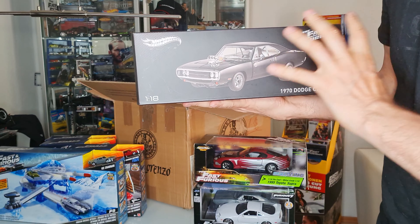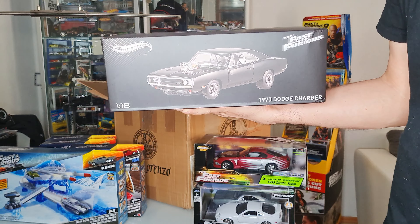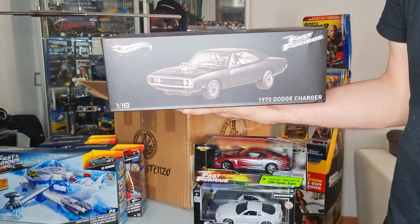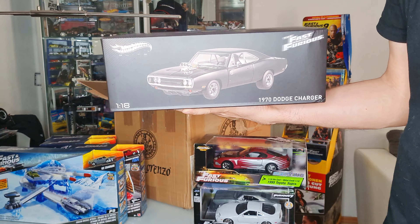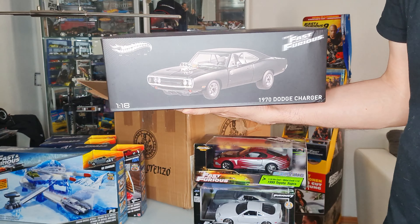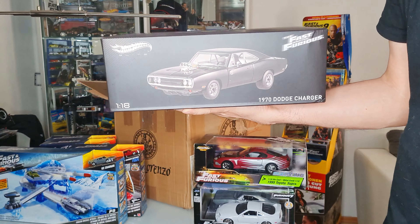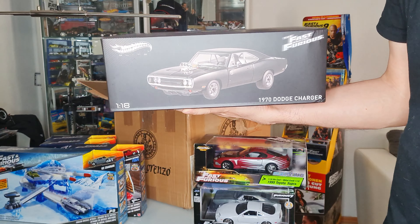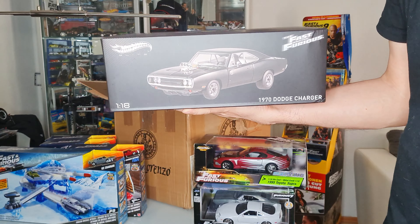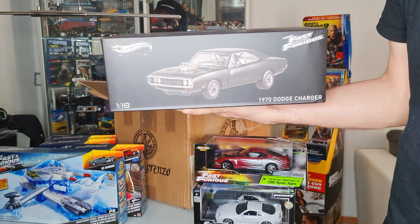There is a prototype with the Korean Eclipse from the first movie, but it was never released. So I'm out of my mind — I don't have this and now I have it in my collection. This is the Hot Wheels Elite version — I'm from Germany so excuse my English — the Elite version of Hot Wheels is the best model they have from Fast and the Furious.